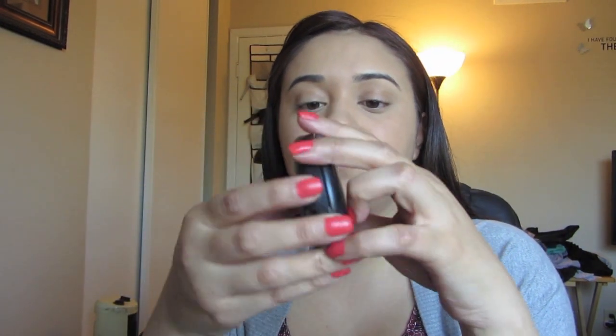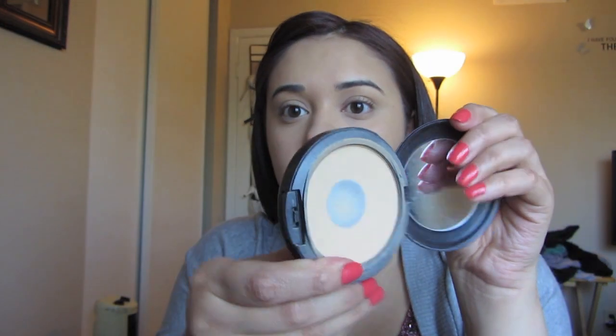Next I'm going to take my MAC Studio Fix powder and a dual fiber powder brush. The reason I like using the Studio Fix is because it has foundation in it, so it's like I'm adding more foundation to my face but in powder form — it gives me a lot more coverage. I like to just swoop under my eyes and then blend my way down. This powder is also really good if you have oily skin.